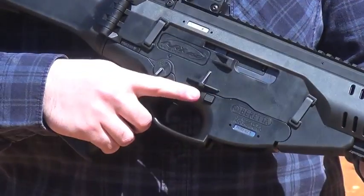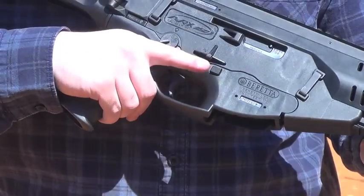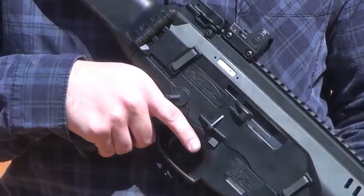The safeties have a great feature. You're able to engage the safety when you're coming off the target with your trigger finger, and take the safety off when you go on the target.